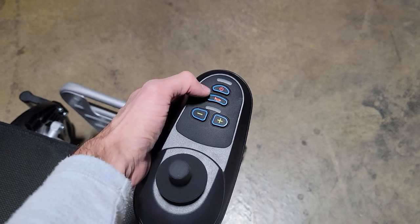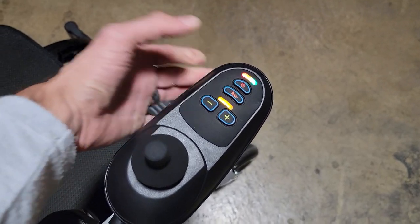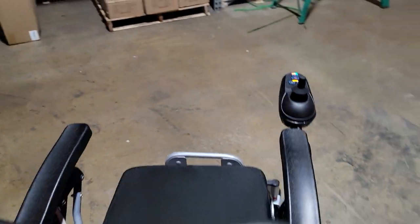To turn it off, you simply hit the off button. To turn it back on, hit the on button.